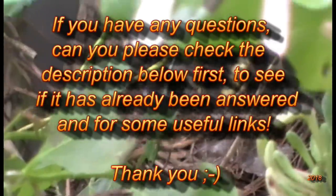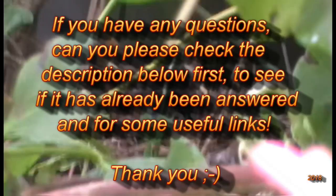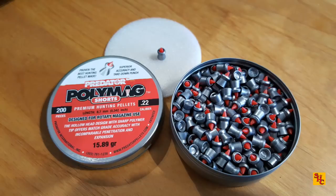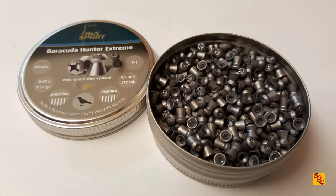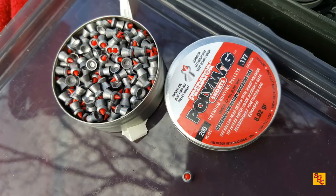If you have any questions, please check the description below first to see if it's already been answered and for some useful links. My weapon of choice today is my trusty Theobin Rapid in .22 calibre. I shall be launching the Predator Polymags I've grown to quite like. Brev will be using his Air Arms S510 in .177 calibre — his Rattin Rig — launching Barracuda Hunter Extremes. They normally work well. Brev shall also be using his Daystate Mark IV in .177, launching the Predator Polymag Shorts.